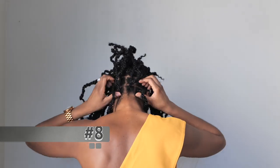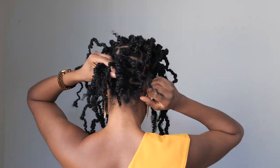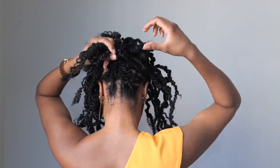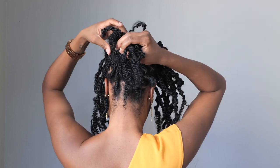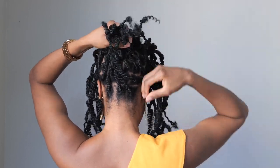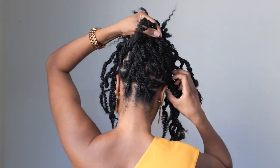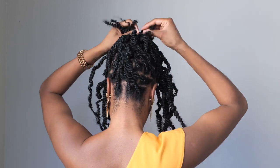Next, we're going with a cornrow kind of situation. It doesn't have to be perfect — just push the hair all the way to the front, then secure it with a bobby pin. Pull the remaining hair to the front, push it to the side, and make it into a nice ponytail. And that's it!